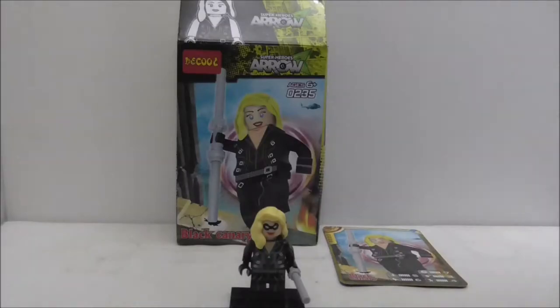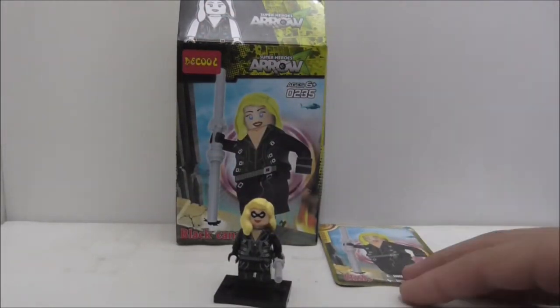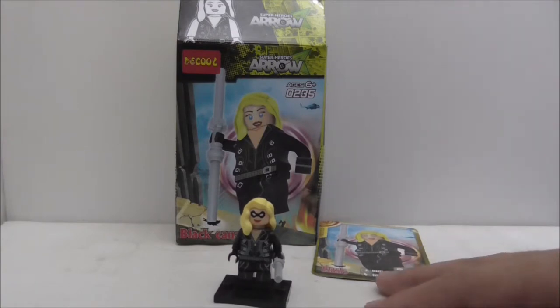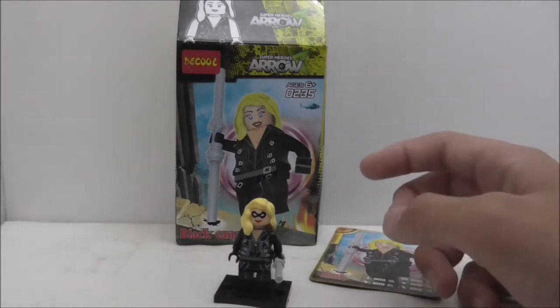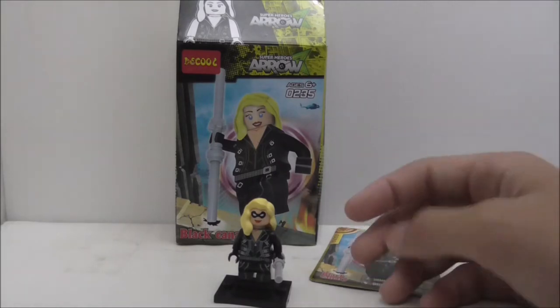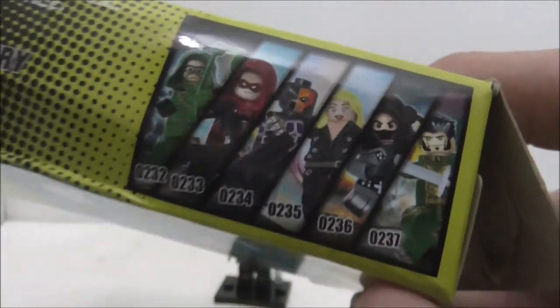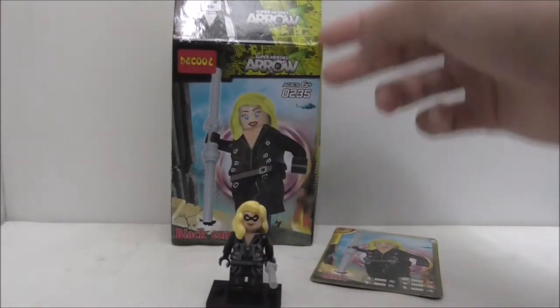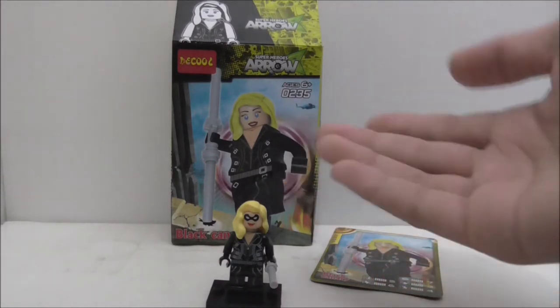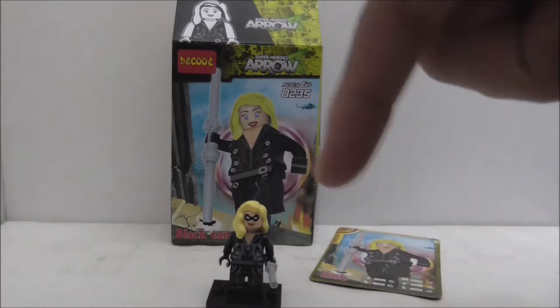Overall conclusion: the figure is great — the printing and design are cool. It's nice that they made a mini-figure six-pack for the Arrow TV show, but I do wish they'd made one for The Flash as well. I might pick up some other figures from the six-pack set in the future. Overall, if you're a fan of Arrow or DC Super Heroes, I do recommend getting this figure and the whole set.